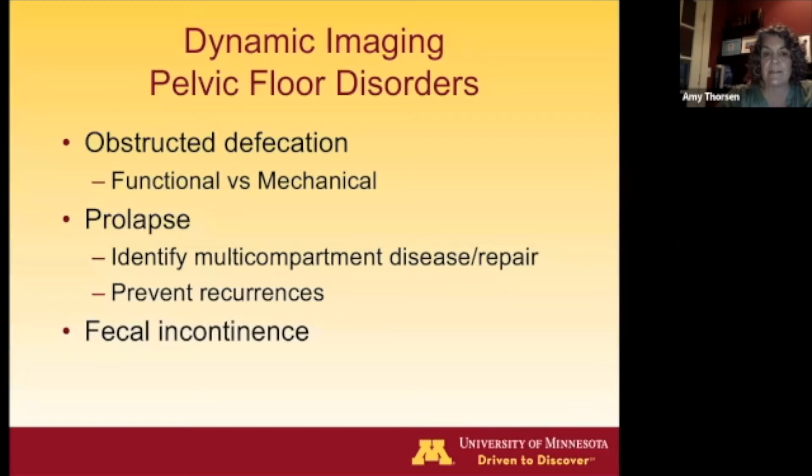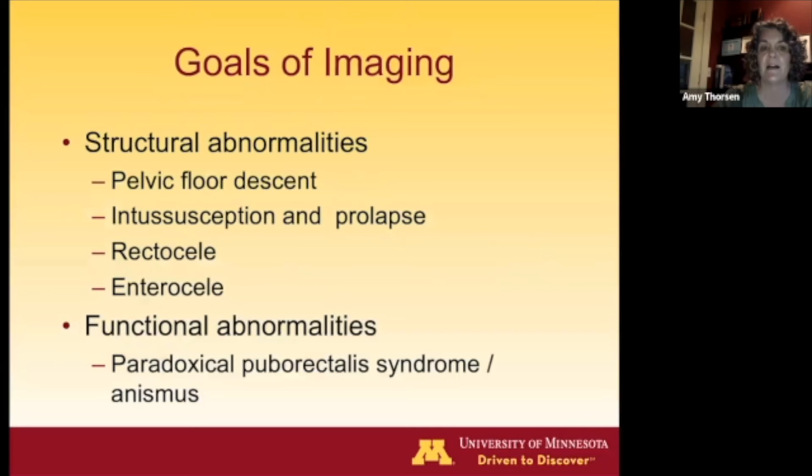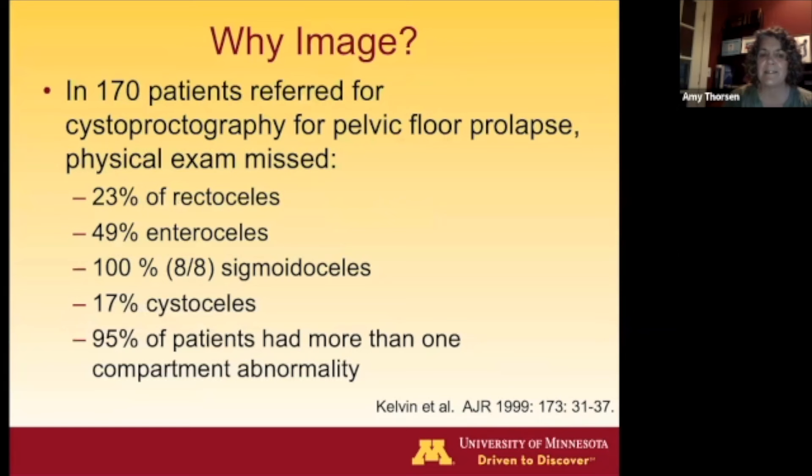Dynamic imaging looks for both functional and anatomic causes in patients with obstructive defecation, and helps identify multi-compartment disease in prolapse, potentially preventing recurrences. It can also be helpful in fecal incontinence patients. We're looking for structural abnormalities, pelvic floor descent, intussusception, prolapse, rectocele, and enterocele, as well as functional abnormalities. A classic study demonstrates how much can be missed on physical examination alone, underscoring the importance of imaging to get a complete picture of pelvic floor pathology.